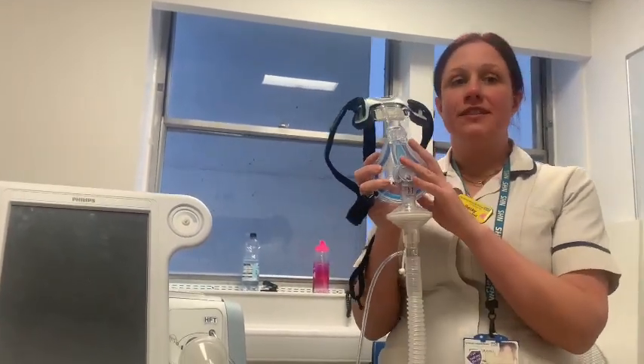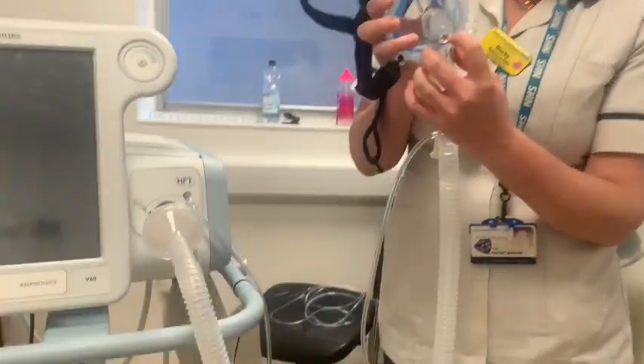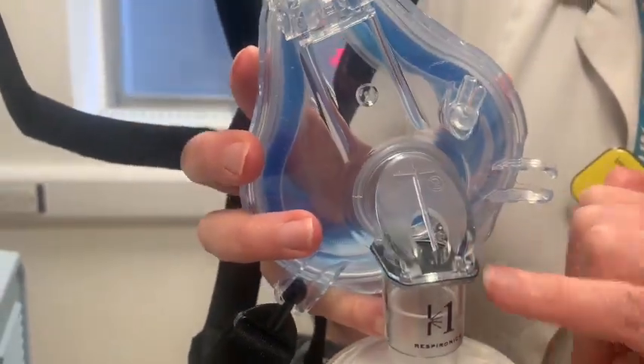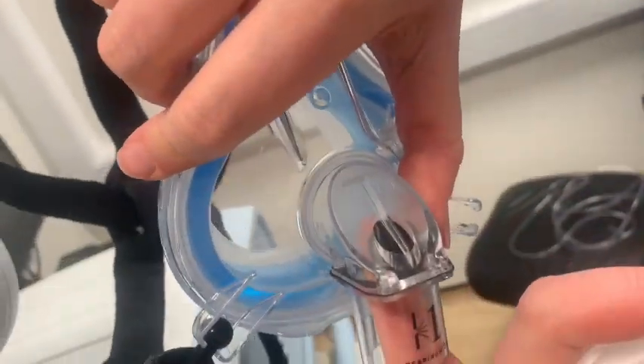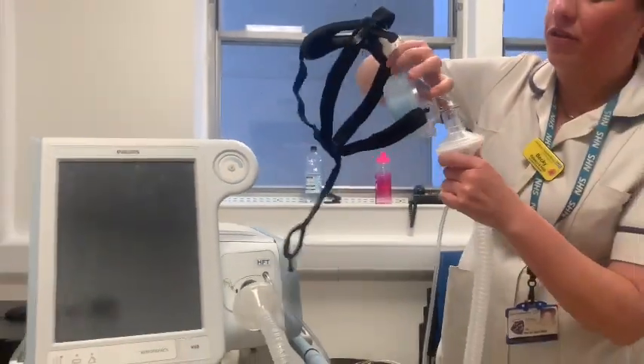The mask is a non-vented mask — it doesn't have a filter in it. What you see here isn't a filter; it's just a safety valve. When the machine is running, there's a little black flap in here which will close this off. If the machine stops running, it will open again so the patient still has somewhere to breathe through.